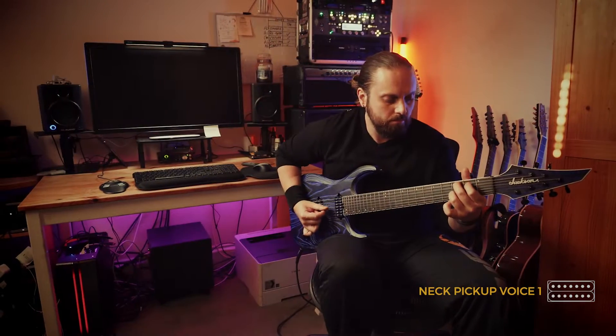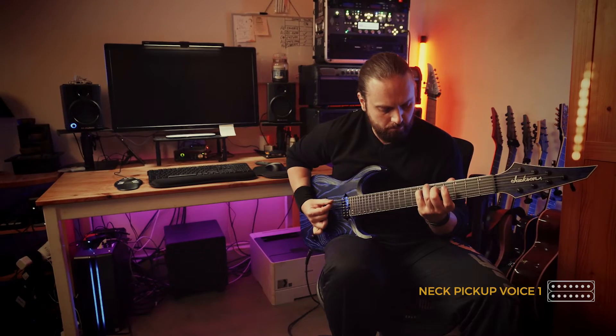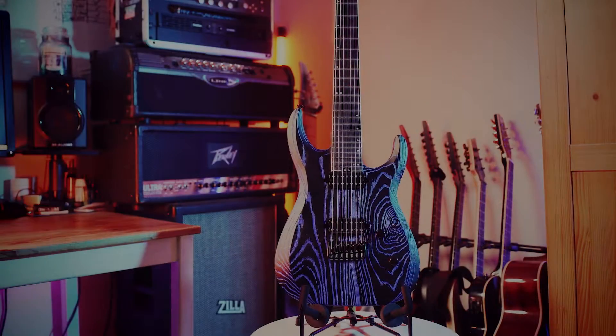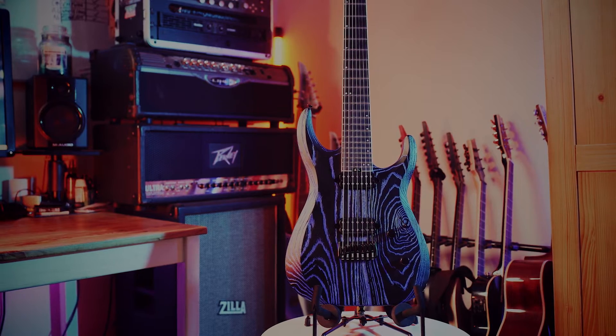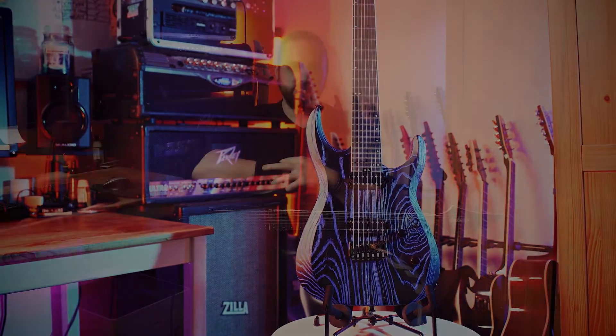Welcome back to my channel and welcome to a brand spanking new guitar review. We are going to take an in-depth look this week at the Jackson Dinky HT7 in baked ash blue finish. In for testing we have the seven string model.